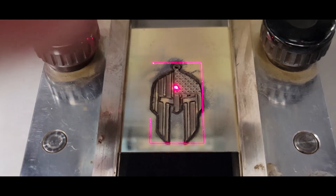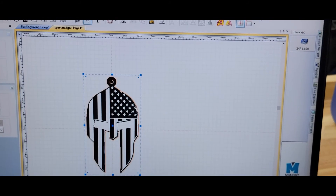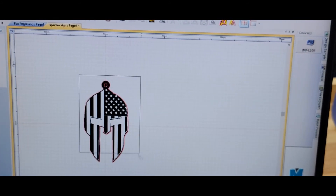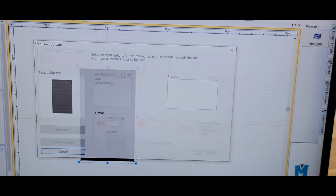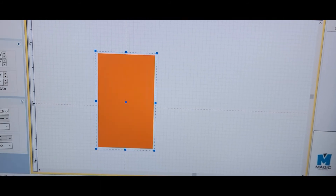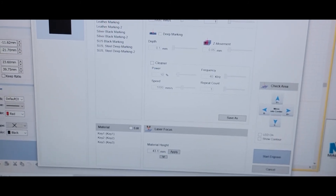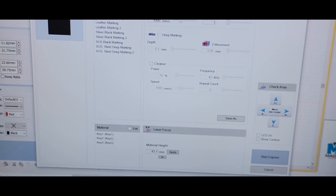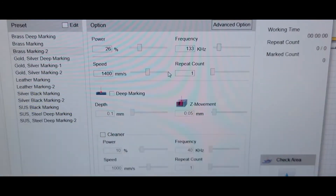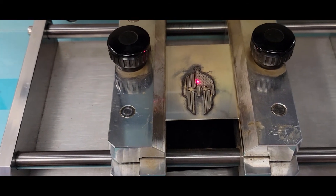I'm going to do a quick cleaning to remove all the char marks. So we go to our program and I'm going to draw a cleaning pass all over the object — at about 26%, about 133 frequency, at about 1400 speed.